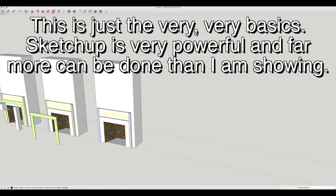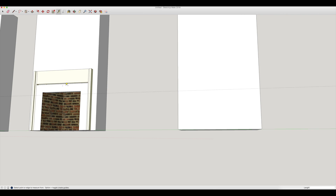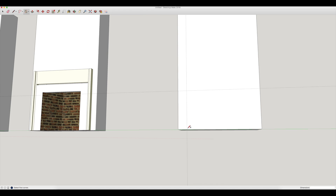For instance, if I wanted to do the original area — my chimney size was 72.5 by 24 — I hit R for rectangle and type 24 comma 72.5, enter. I'll pull that up. This dimension from here to here is 56.5, and the total width is 72.5, so 72.5 minus 56.5 equals 16 inches, meaning 8 inches on either side. I can come here, type 8, hit enter, and that's 8 inches from the edge.